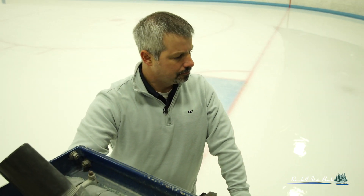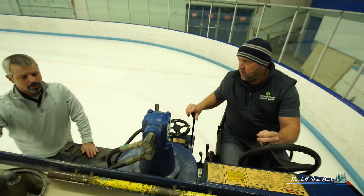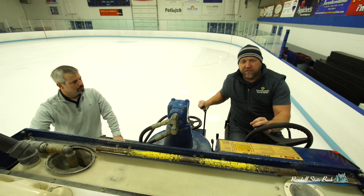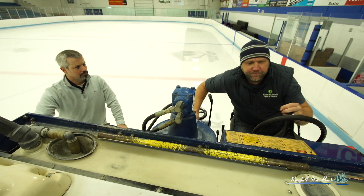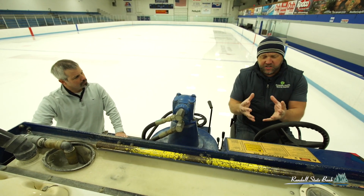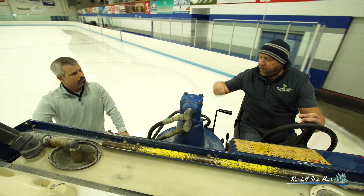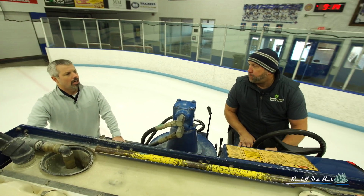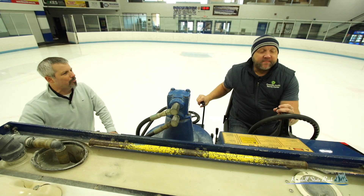These two knobs here control your water. The one I have my hand on is the flood water. This one here is the wash water — the one that's in front of the blade. This is your flood water, which we're laying down behind. This here we call the ice breaker. What that does is the horizontal auger brings the snow to the middle, and sometimes it gets packed up. So we've got to break it up so those arms can scoop it up into the vertical auger to get it into the bucket. Otherwise it's like a blender when the ice gets too thick and you can't spin it up anymore — it'll just stop. These augers will freeze up if there's too much snow in there.